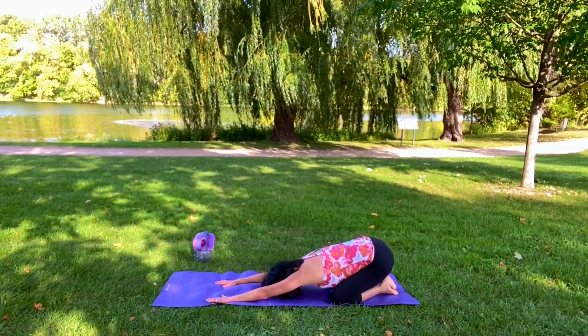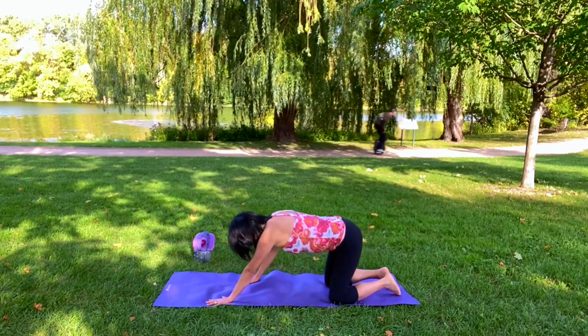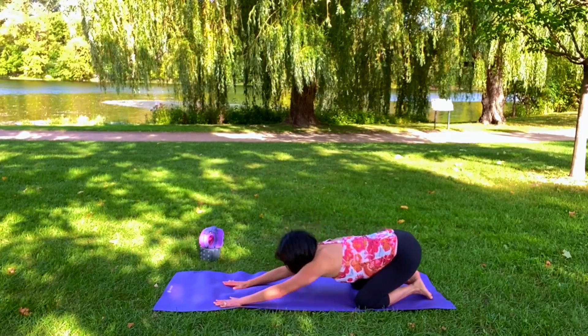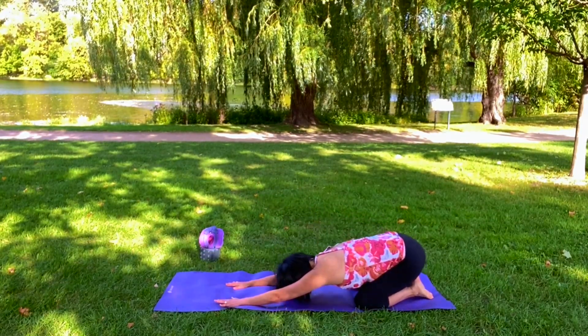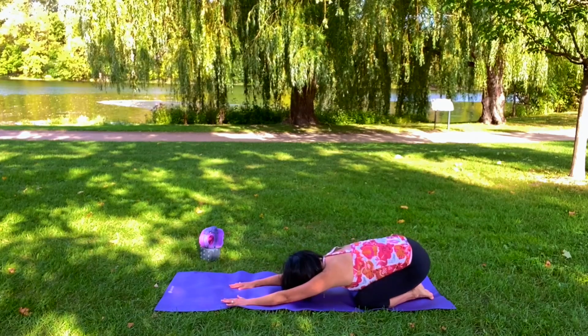And then let's sit back into your child's pose and breathe. Let's go into your cat — exhale, using your abdominals — inhale, cow. Sitting back into your child's pose again. Let's add a little bit of movement to that so you're getting a little bit of a wake-up call to your upper back.